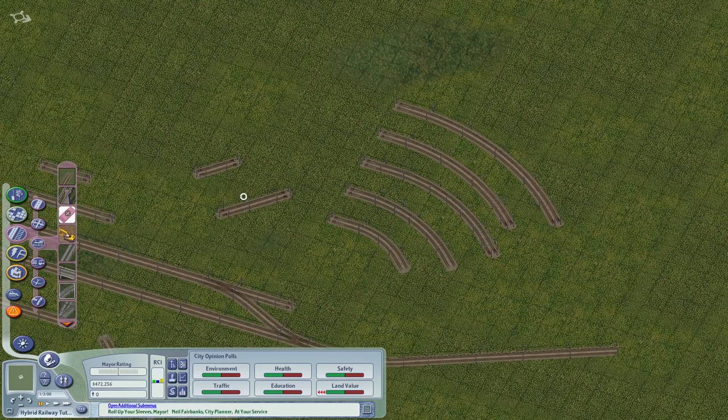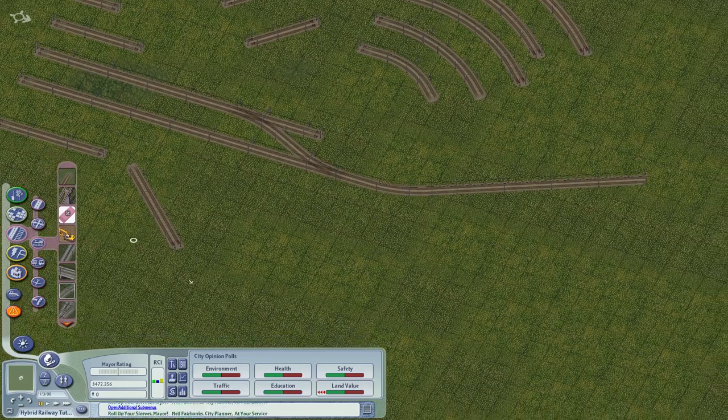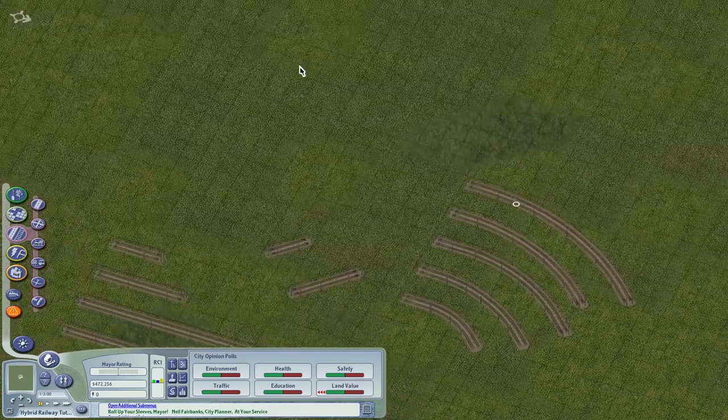Theoretically we have not yet worked on radius six or seven — we might work on that in the future but cannot guarantee it just yet. Let's see what else we have in the hybrid railway menu — the track switches. We have the A1 turnout and the A1 crossover.